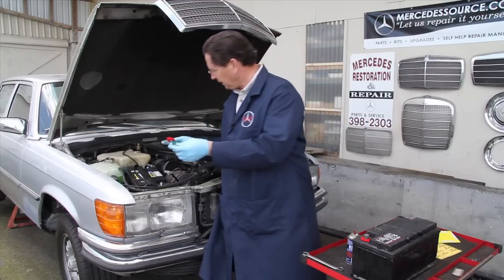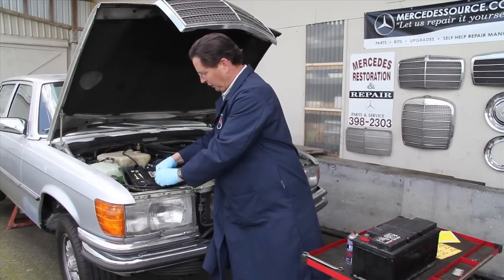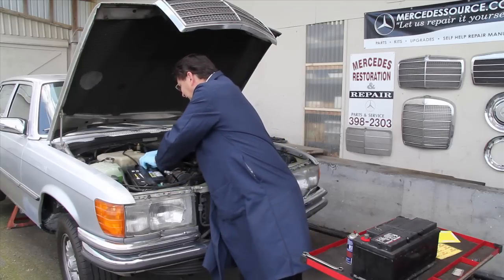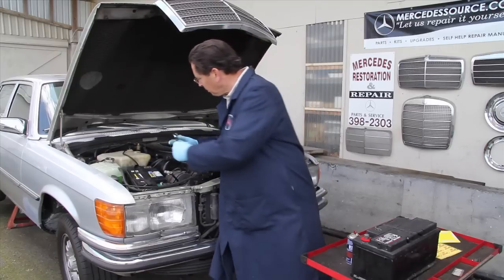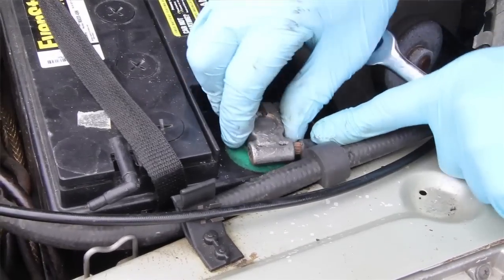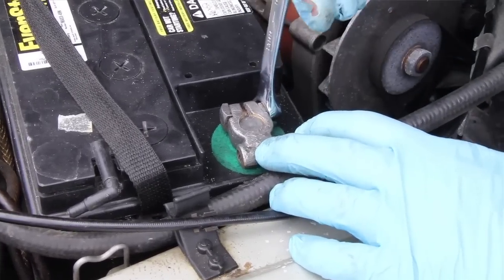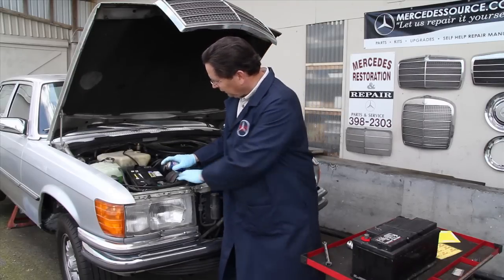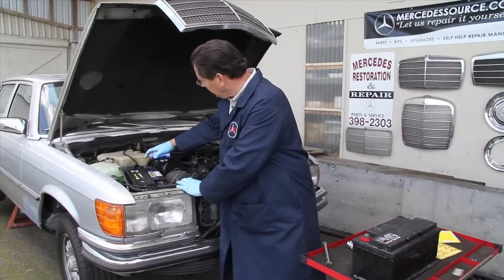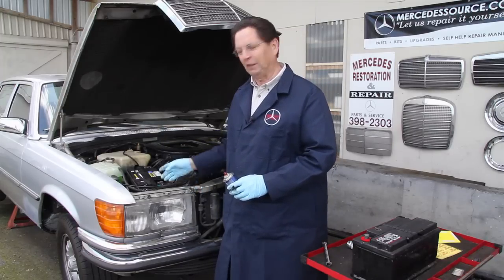Then take the washers — put the red washer on the positive post and the green washer on the negative post. Then install and tighten the positive cable, and finally the negative cable goes on the battery and is tightened. Then spray a thin coat of battery protector and sealer around the post and cable. That will dry and provide a protective coating to prevent further corrosion.